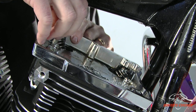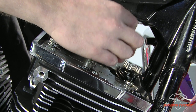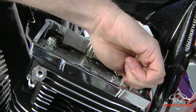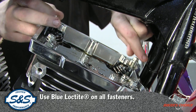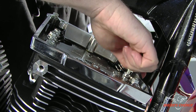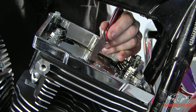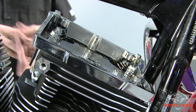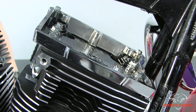Install these bolts — four short ones and two long ones. Now I'm going to remove the old o-ring from the rocker box here because we have a new one supplied with the rocker box gasket kit. I'll clean some of this oil out of here and install a new o-ring.